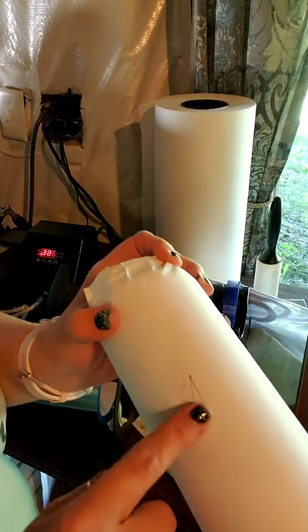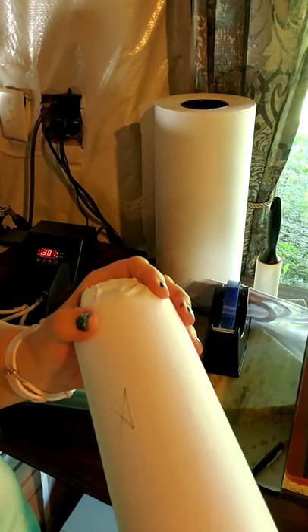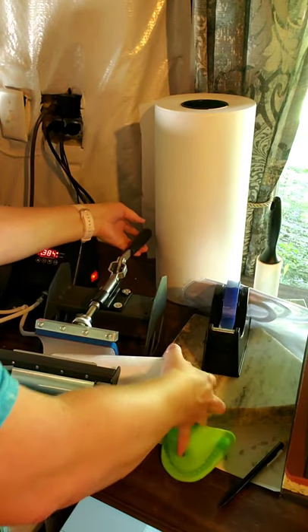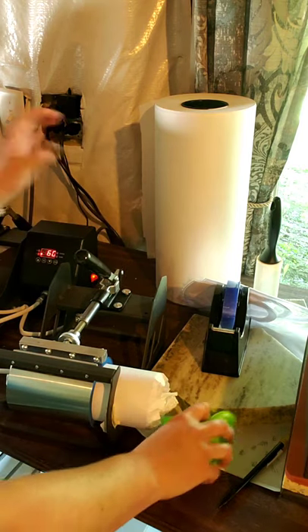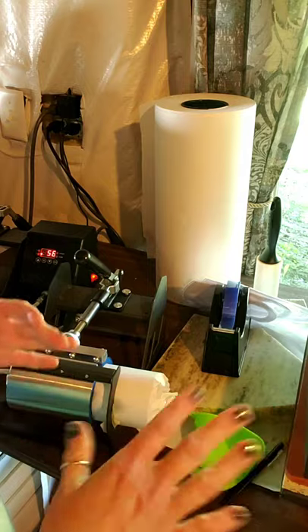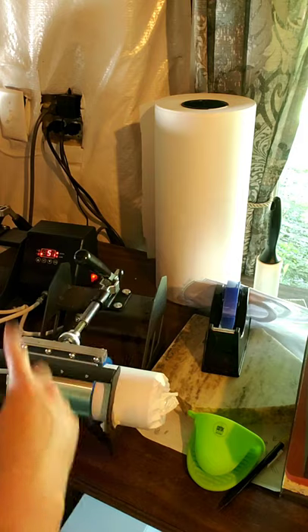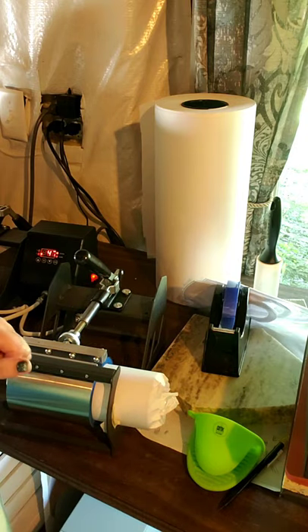I marked my halfway point just like I always do for my mugs and tumblers so I'm not hitting the exact same spot. My mug press is set at 390 degrees for 60 seconds. We're going to press this in four positions, 60 seconds each — you'll see me flipping it. I'll show you what it looks like when it's done.